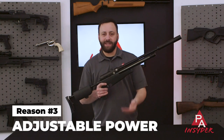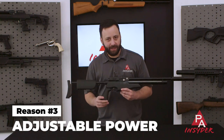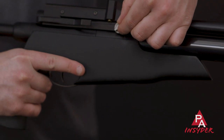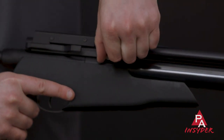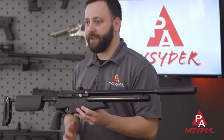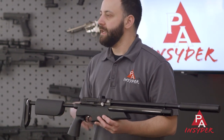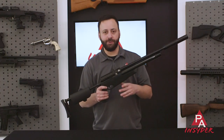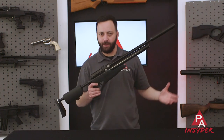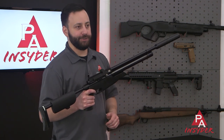Reason number three is the adjustable power of the S510 series and the TDR specifically. You have a transfer port style power adjustment with five positions, and you get a nice positive click detent when you drop into each position. At the most, you're looking at about 30 foot-pounds of energy, but when you choke that off, you can get this gun in .22 down into the 400 or 500 feet per second range. So you can really do just about anything, whether you want to go after rats or pigeons in an enclosed space without over-penetrating, or stretch this gun's legs and shoot long range.